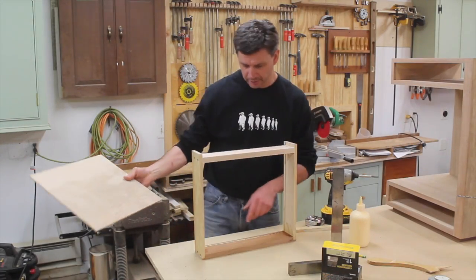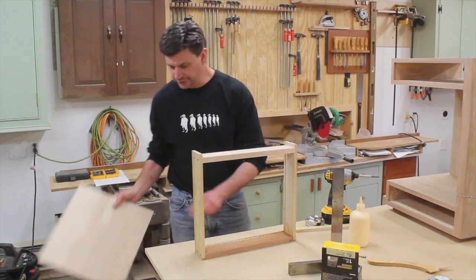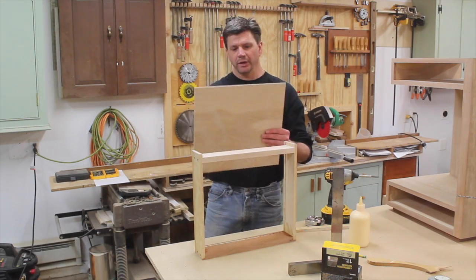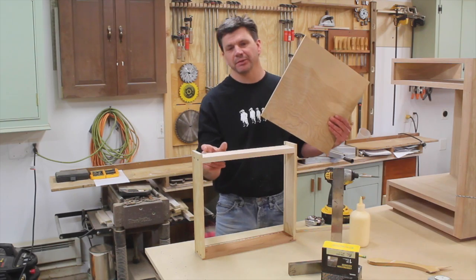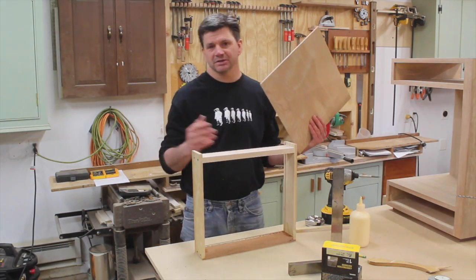I've already cut the drawer bottom. I added a little glue to the groove of the drawer front, and the width of the drawer bottom I usually cut just a little bit lighter than the drawer back — maybe a sixteenth of an inch lighter.